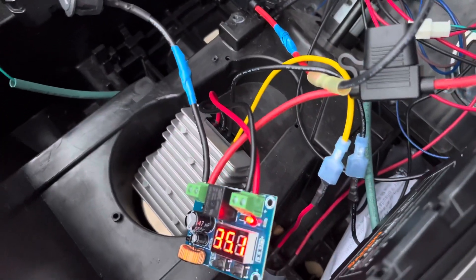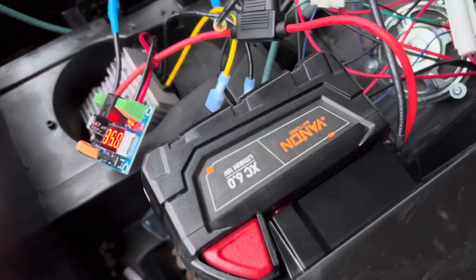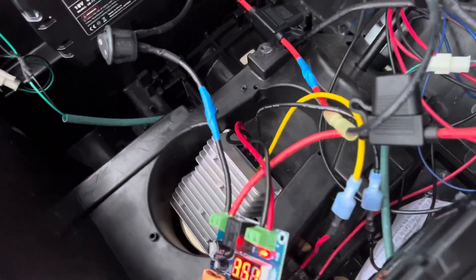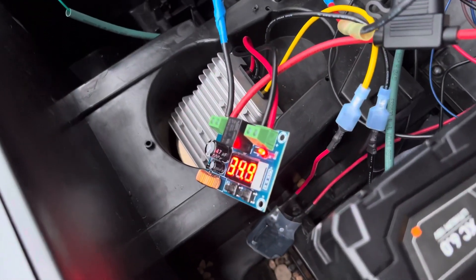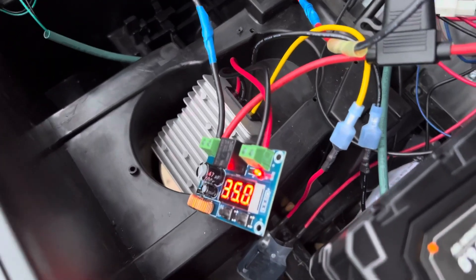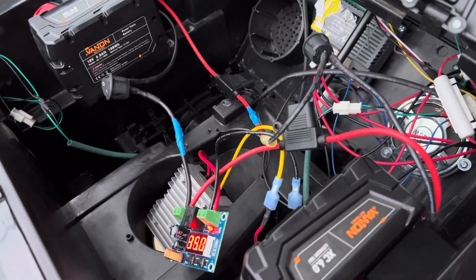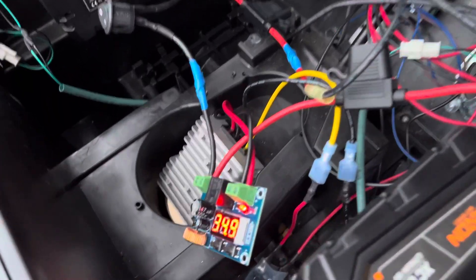What I did is wire the two Milwaukee batteries in series — you can see it's sitting at about 35 volts. Then I run it into a low voltage cutoff, so if the batteries drop to a certain voltage before they run themselves dead, it just shuts off automatically.